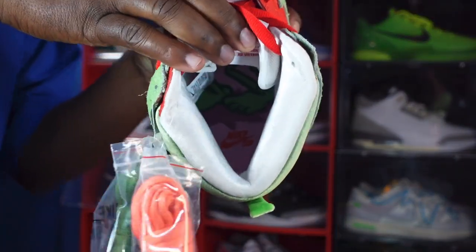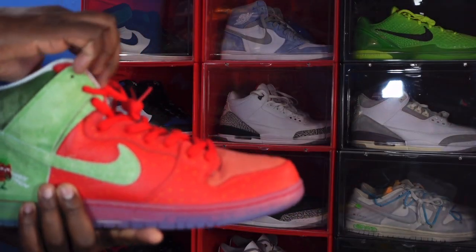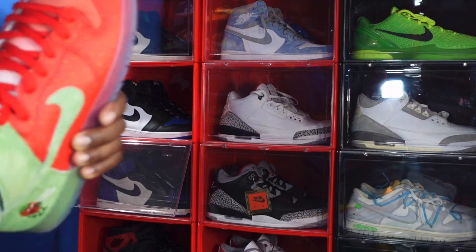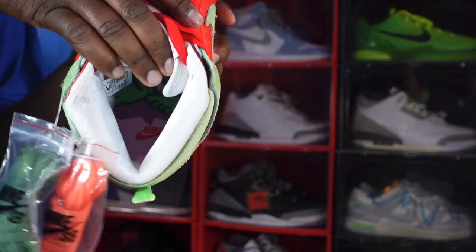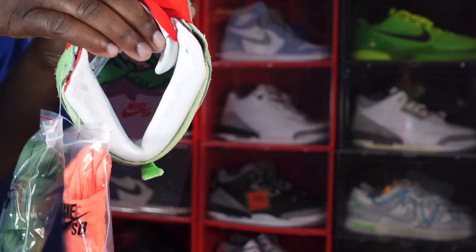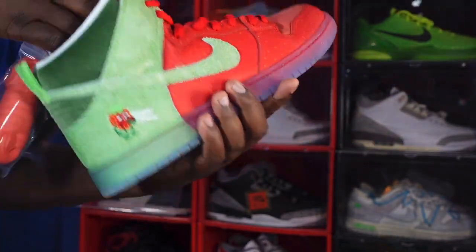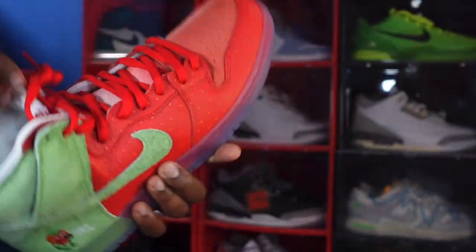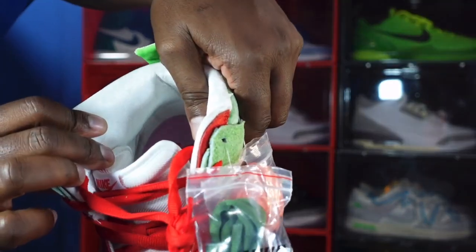The sock liner is nice and plush — a white plush material. Opening it up, you can see the insoles of the sneaker. The shoe does come stuffed with tissue. On the insole, there is a cartoon graphic strawberry — the same one that's on the heel — and it does say Nike SB.